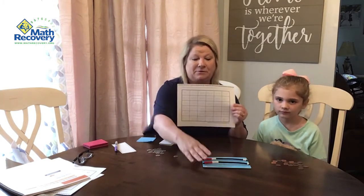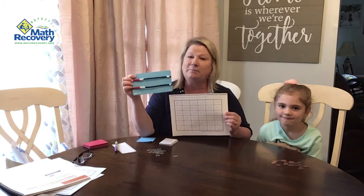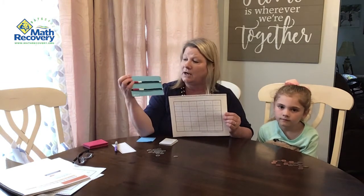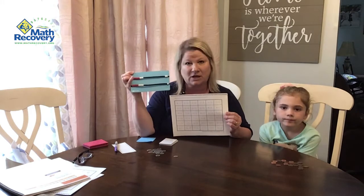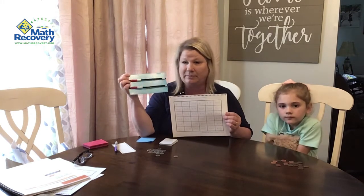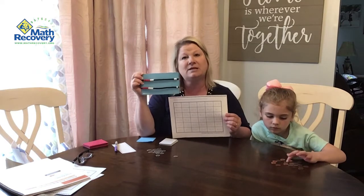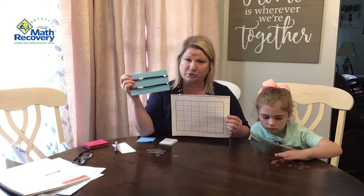We call it a math rack, and this is what we're using. It is a bead rack that we have made from home. You can use some cardboard, put five of one color and five of another color so that you have 10 beads on the top and 10 beads on the bottom. Make sure that those beads are in sets of five because we're using that for our structuring.